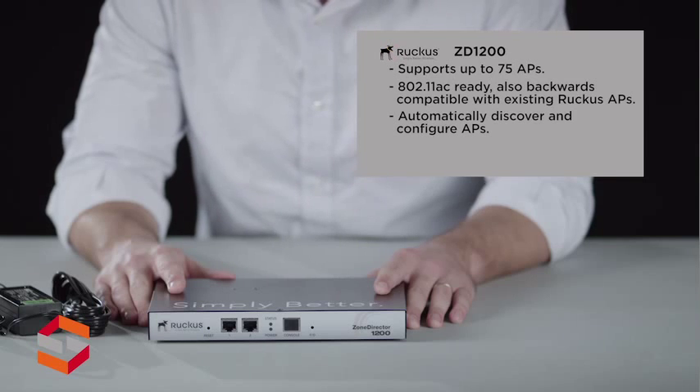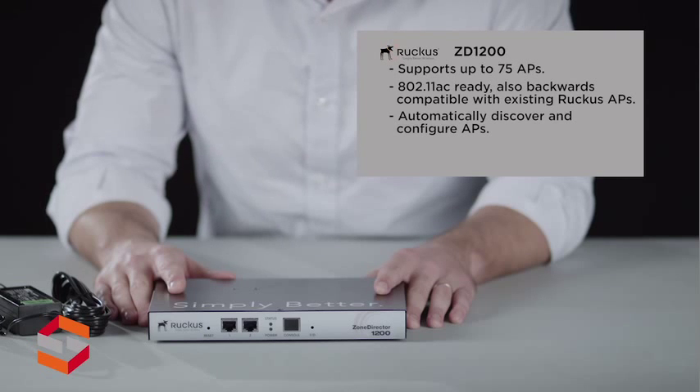It automatically discovers and configures ZoneFlex APs, which become instantly manageable. It seamlessly integrates with existing network security and authentication infrastructure, and is easily configured in minutes through the point-and-click web-based wizard.